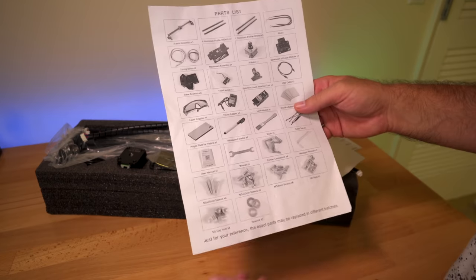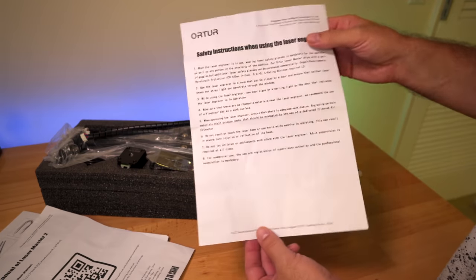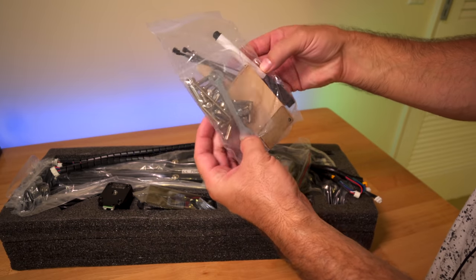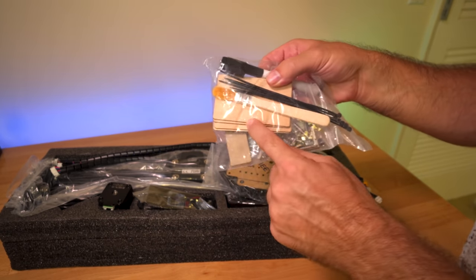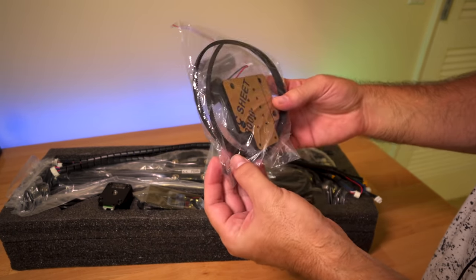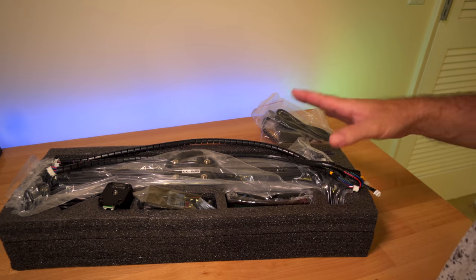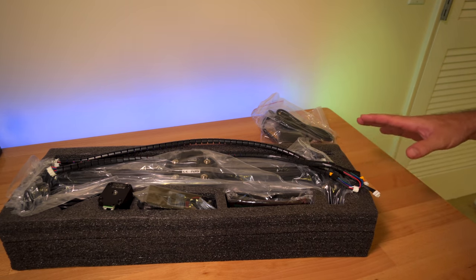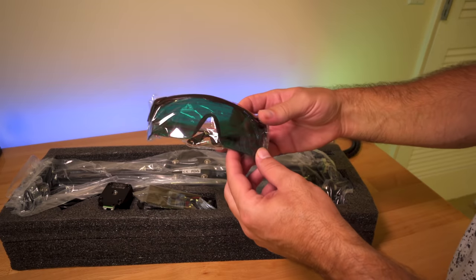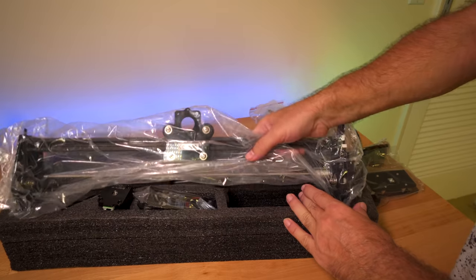We do have a parts list that shows all the parts that come with this laser. There's a user manual — go online to see that. Here we have some safety instructions for how to use the laser. Let's pull everything out. Looks like we have our hardware — some bolts, wrenches, zip ties, a little brush, some wood panels we can burn on, an erasable marker or something, more parts with belts, switches, a USB cable to connect from the laser to the computer. You will need a computer, and it has to be Windows.